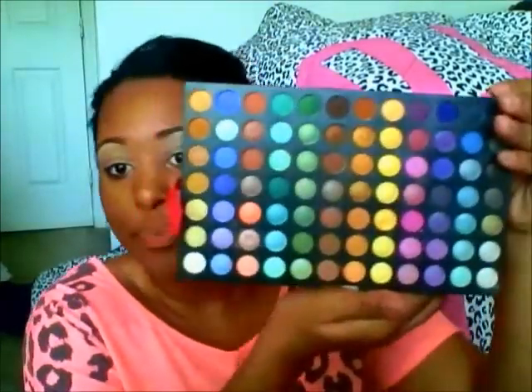Like always, I love a white in the inner corner of my eye to make my eyes pop. I'm going to take — this is from the 252 Coastal Scents palette I did a haul on a few weeks ago — I'm going to take the white and pack that right into the inner corner of both eyes.